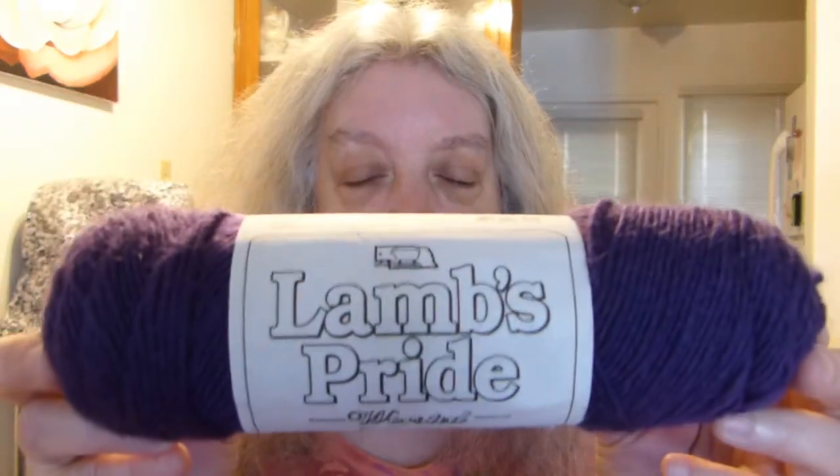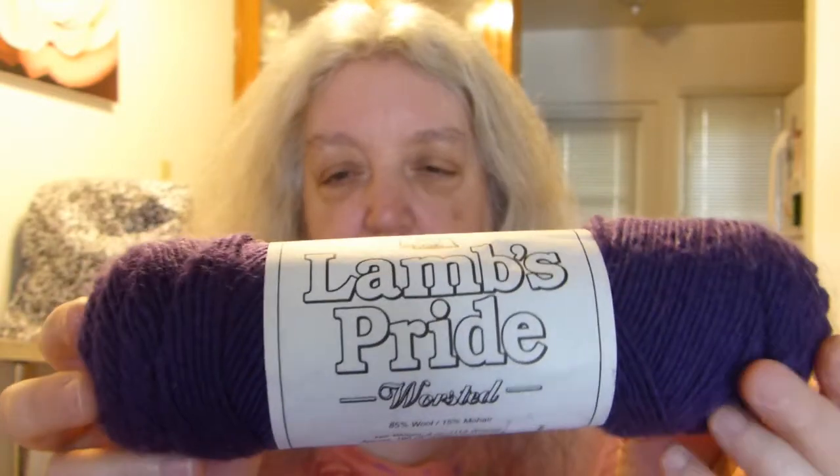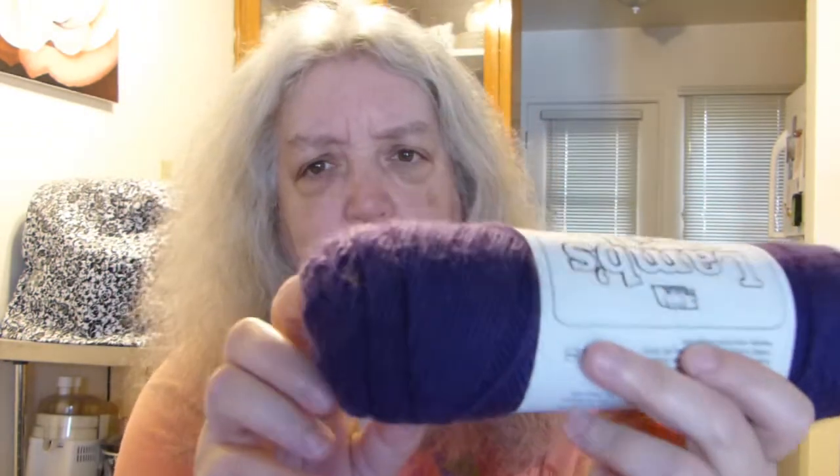And this is it. I don't know if any of you have used this stuff before. It's Lamb's Pride. This is a four-weight yarn and it is 85% wool and 15% mohair. And this color I would say is like an aubergine, but that's not what it's called. It's called Clematis and the color is M-56.